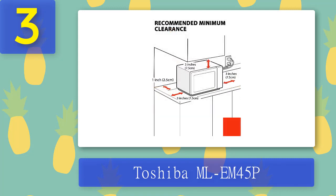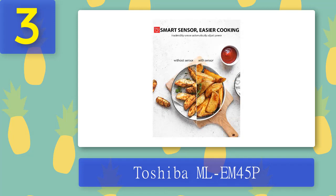Its aesthetic could be described as functional rather than beautiful. Ultimately, this is a quality model considering its size and price. Pros: sensor cooking, fine performance, attractive design. Cons: too large, not the most even heating.